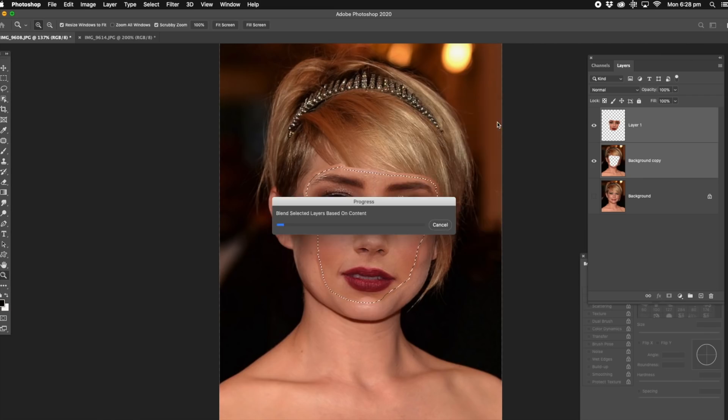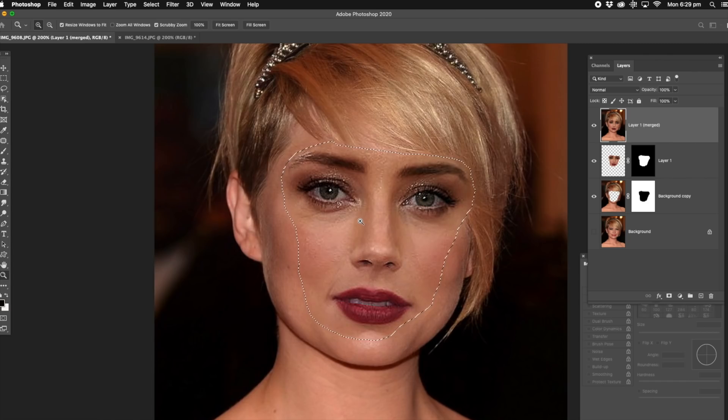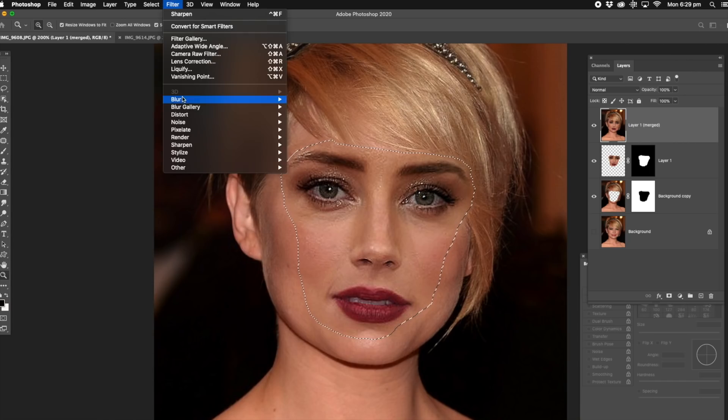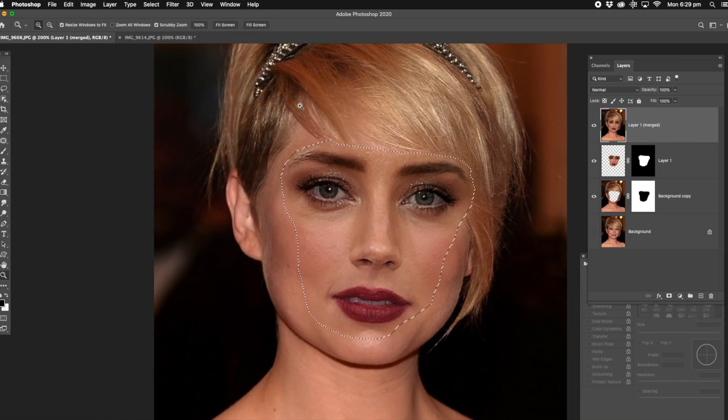There it is. Now that's looking quite good. Now while it's still selected, there are some little key things to do here. Now that's pretty much matched quite well. I'm just going to go up to filter and blur, just going to blur it a tad. That's done a good job, and that's basically how we do that.